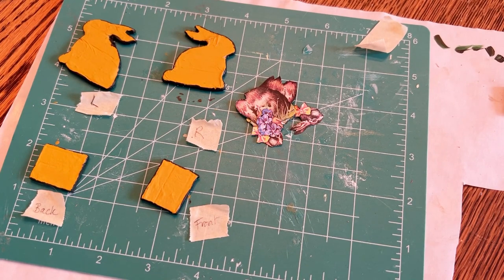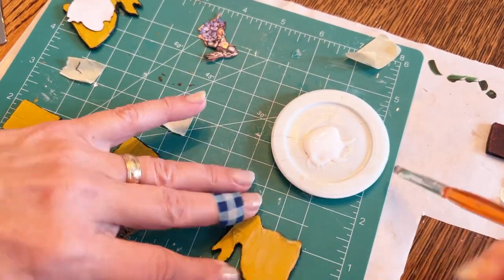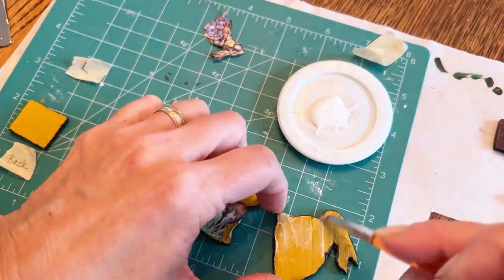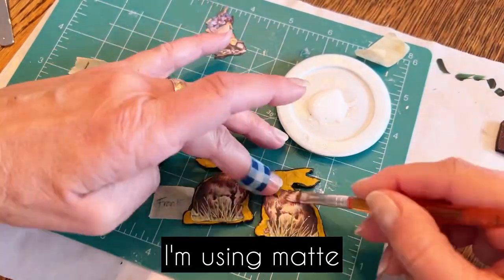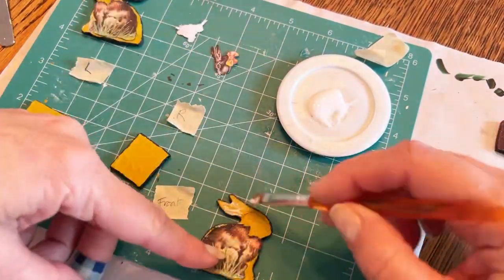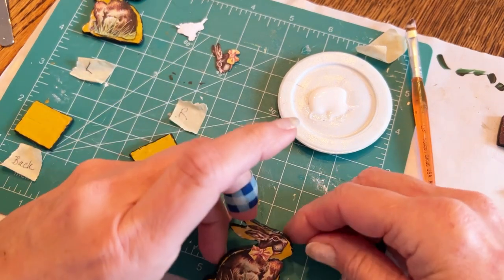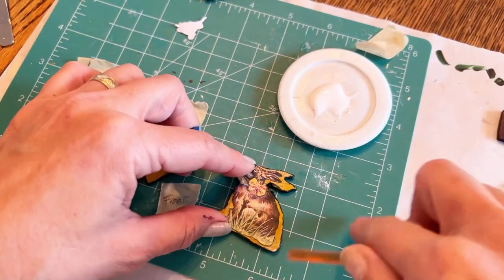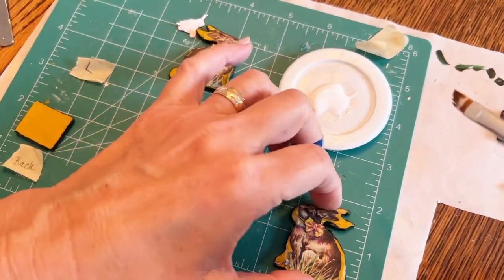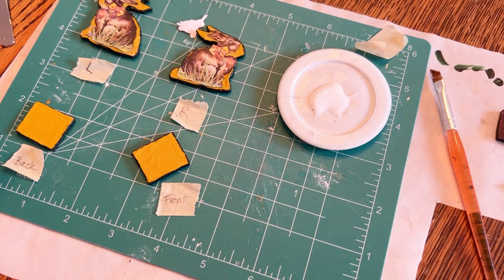I'm so excited to begin gluing on my bunny image. I'm just using Mod Podge, doing it little by little. I debated whether to do a glossy finish, but I'm kind of glad I didn't — a satin might have been good. That is not blood on my thumb — it's just some red paint; I don't need another band-aid. I'm going to wait to glue the images for the front and back until after I piece it together, to make sure they look the way I'm hoping.